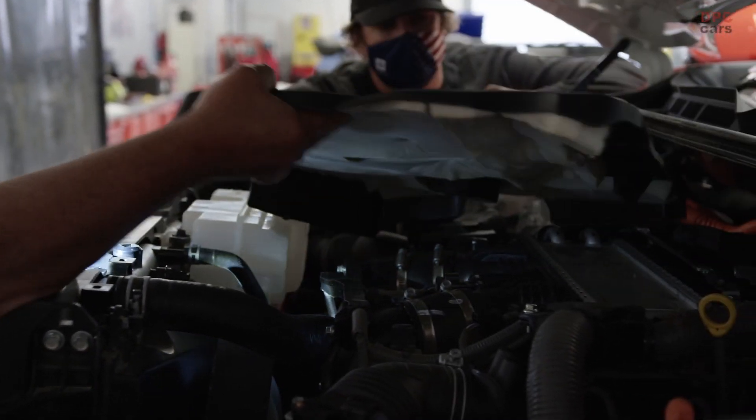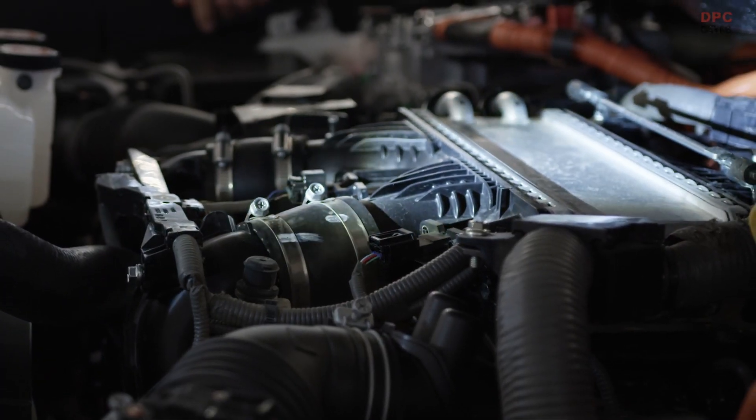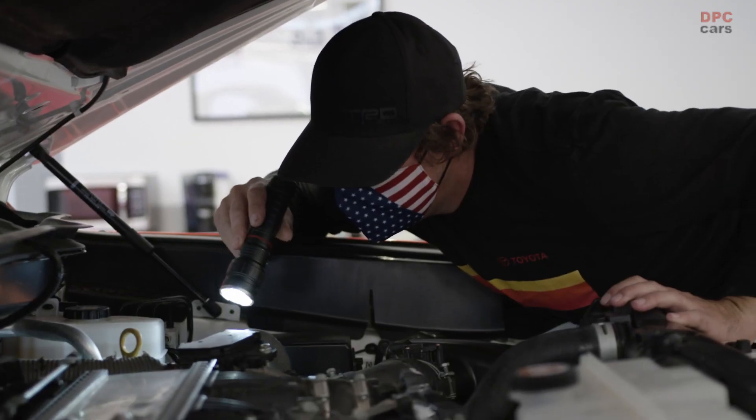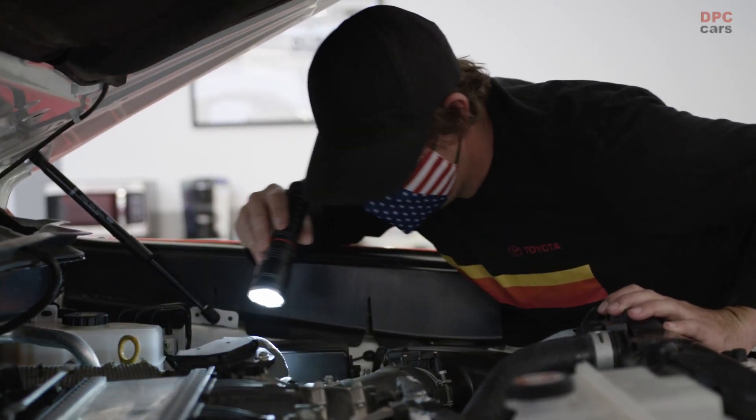So we pulled the engine cover off. You can see the intercooler right there, you can see the air inlets. They're a nice hard composite — so obviously there are two turbos down there.